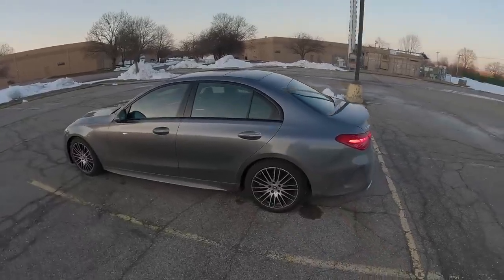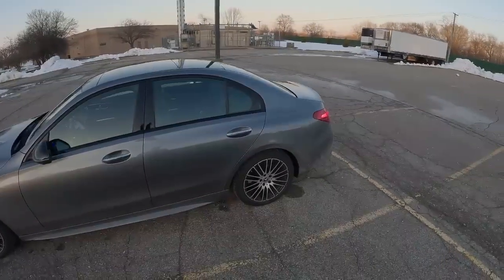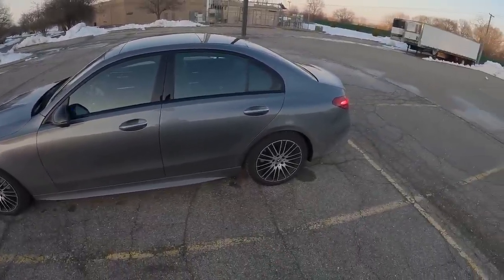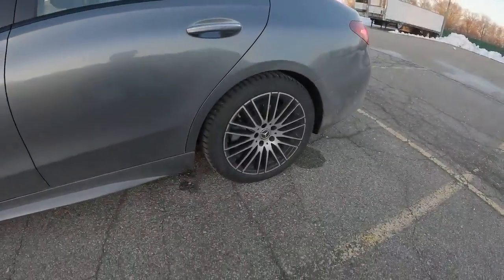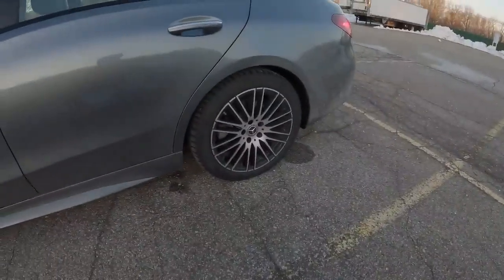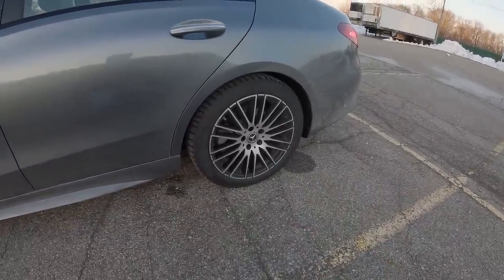I want to note that today we are running on Pirelli Sotto Zero snow tires — they are an 18-inch tire. Normally this car would have 19s on it, but they're a little bit smaller for our winter setup. They've done a pretty good job this week gripping in the dry. I didn't actually drive this car when we had the big snowstorm, but for just a regular all-rounder dry performance they seem to do pretty well.